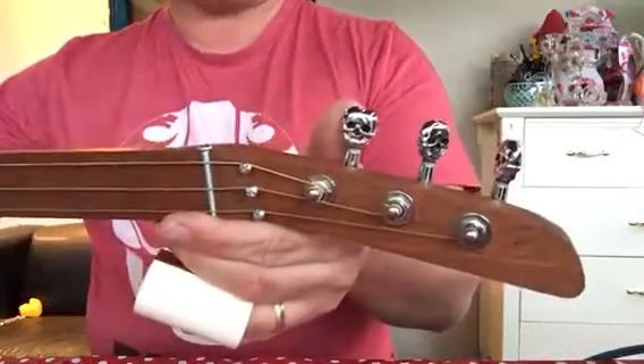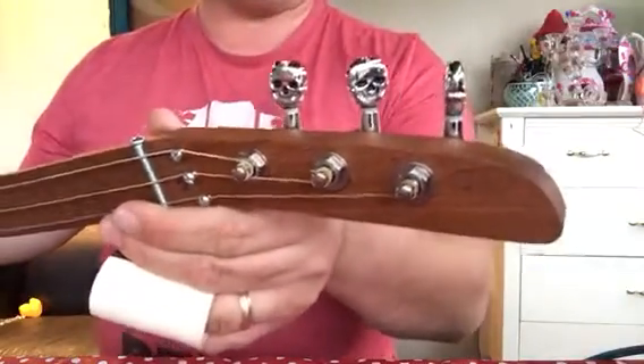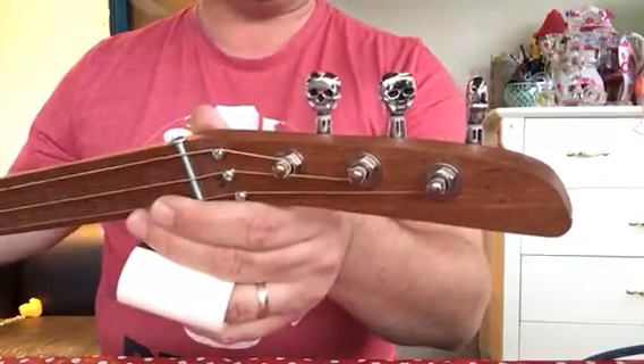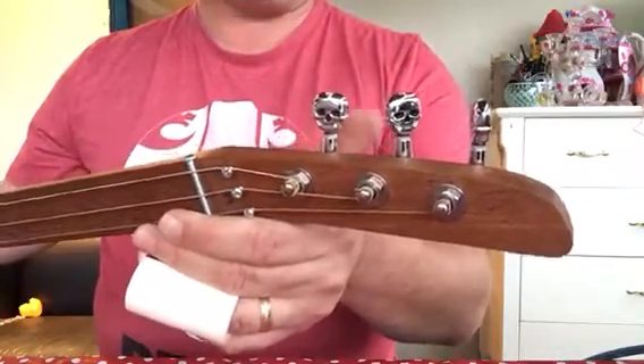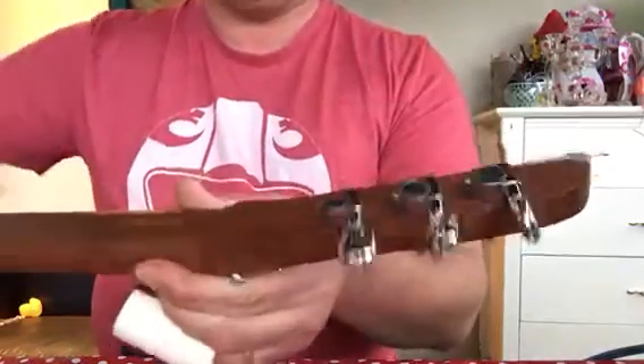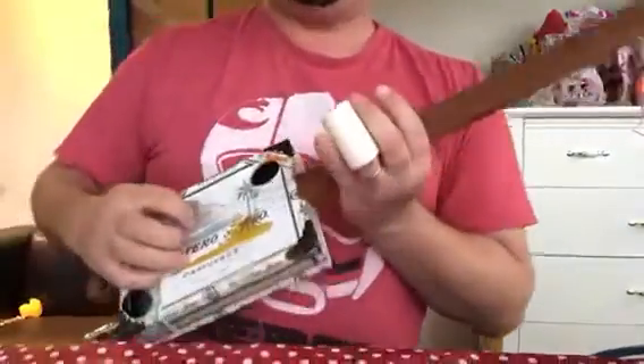Now here we've got three skull tuners. If you don't want skull tuners, just let me know and I can exchange those for a standard set of quality closed back tuners as well. I just got the skull tuners — I thought they were a bit of fun. Tone wise...